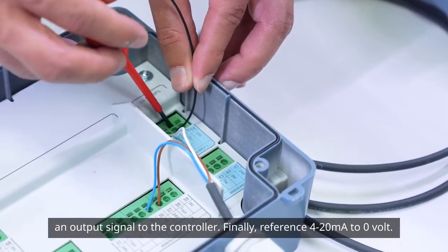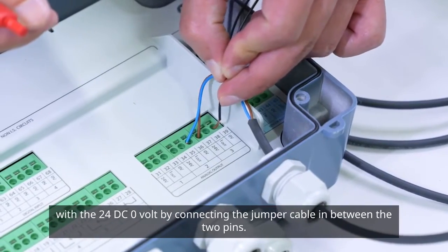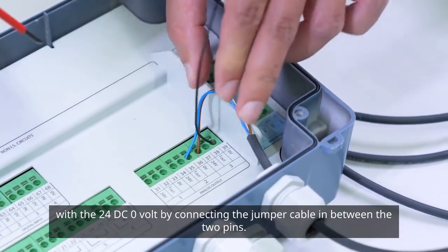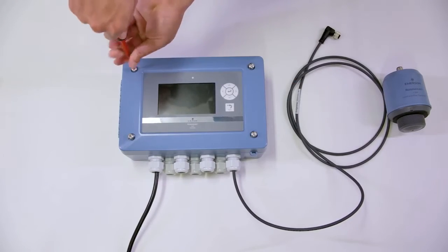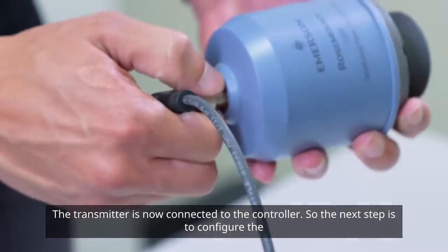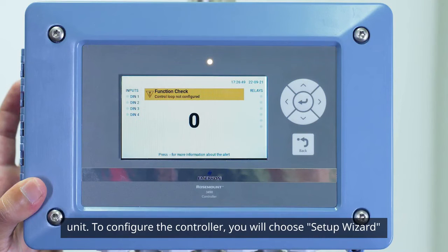Finally, reference the 4 to 20 milliamp to zero volt with the 24 VDC zero volt by connecting the jumper cable in between the two pins. The transmitter is now connected to the controller, so the next step is to configure the unit.